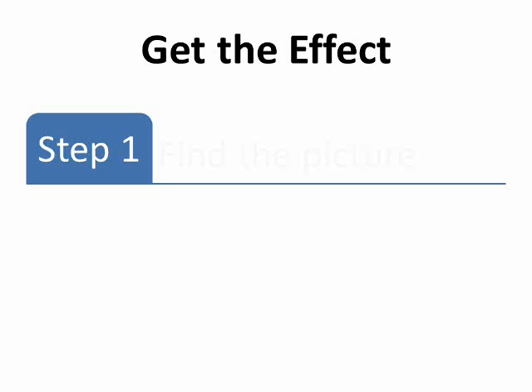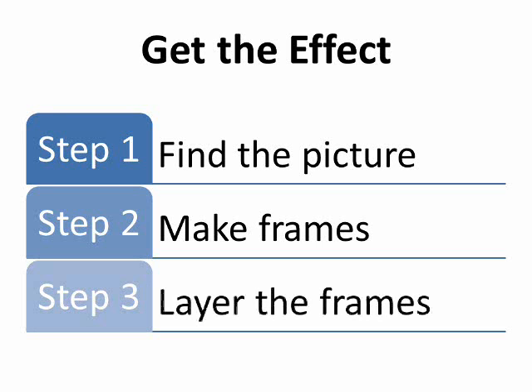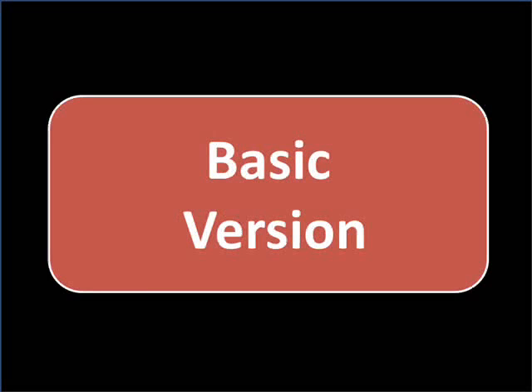Here's a tutorial for how to do what you just saw in PowerPoint. The process can be broken down into three steps: first, find the picture you will use; then make the frames; and lastly, layer the frames to get that final effect. I'll show you the basic way first to warm up, then the more advanced way later on.